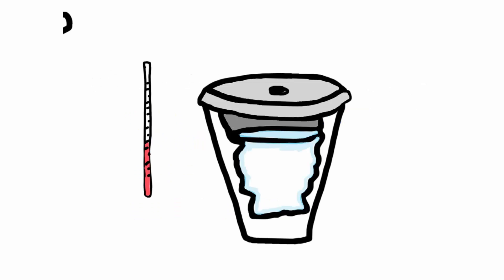A calorimeter is basically just an insulated container that's going to hold onto our system and surroundings. The surroundings is a tricky thing because it's hard to measure the temperature change of everything, so we want to limit it to just one substance. We fill up our calorimeter with water and do the reaction — the reaction is the system inside of the water. We use water because it's really easy to measure the temperature change of.